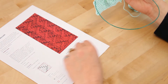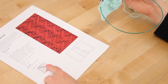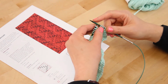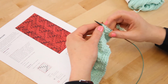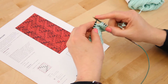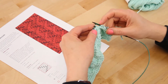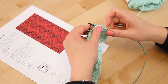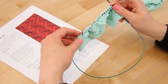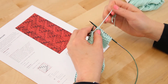Let's get started on row six — we're back on the wrong side, so we're reading from this direction. We're going to purl two, knit two, and then purl two again, repeating that all the way across. We finished that first repeat, so we're going to repeat that all the way across the row, and don't forget your five garter stitches on the edge.